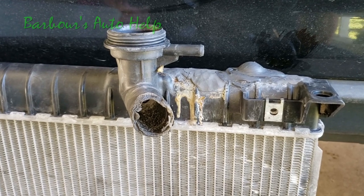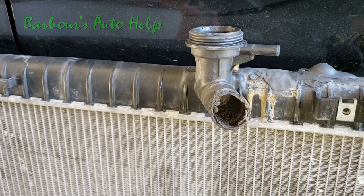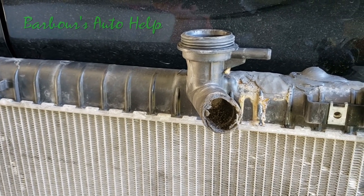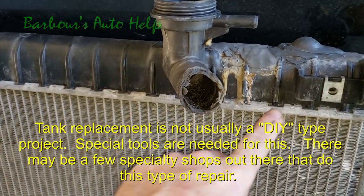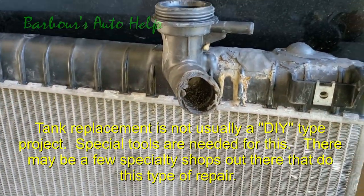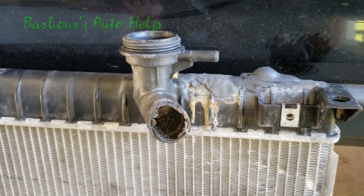In my opinion, the best way to repair something like this is to replace the whole radiator, and I'll explain why. Or alternatively, you can replace the tank — reuse the core, replace the tank, and replace the seal between the tank and the core.